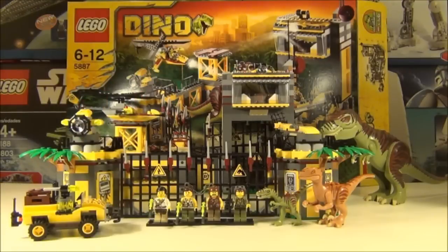Hello guys and welcome to TorReviewTV. On this episode I will be reviewing the biggest of the recent Dyno sets to be released, which is set 5887, called the Dyno Defence HQ. It comes with 793 pieces and has an age range of 6-12. This set is quite expensive at £79.99 here in the UK, but you do get some awesome features and some awesome dinosaurs.